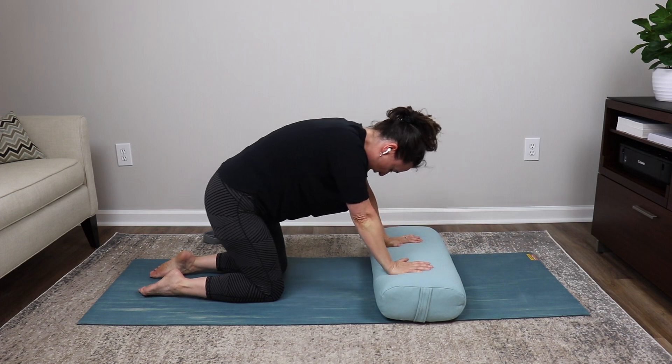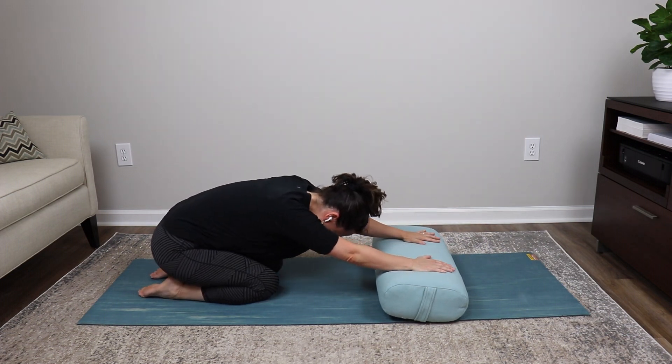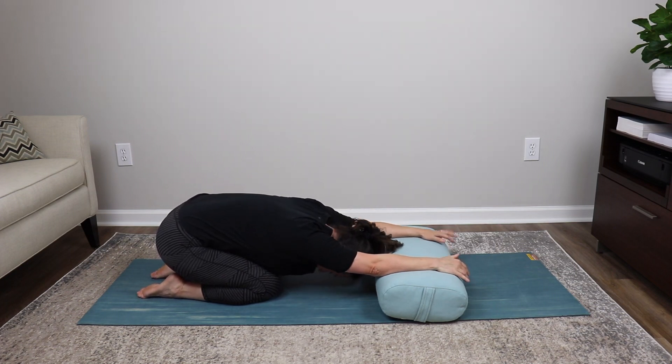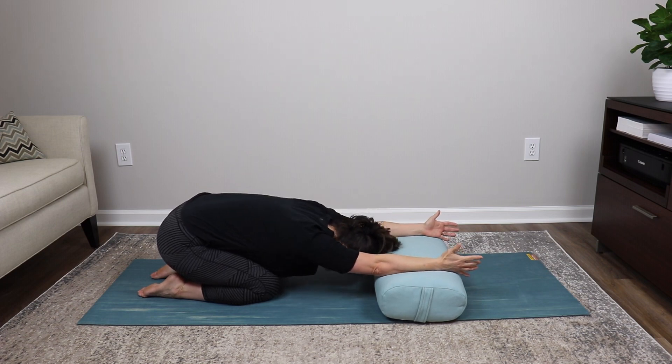Walk up onto your hands and sit back into child's pose. This time keep elbows straight and let your head gently fall toward the floor in front of the bolster for a gentle shoulder stretch. If you have shoulder impingement, turn your thumbs up for more comfort. Take two deep inhales into your belly and exhale outward.